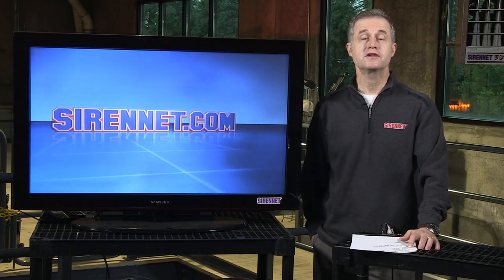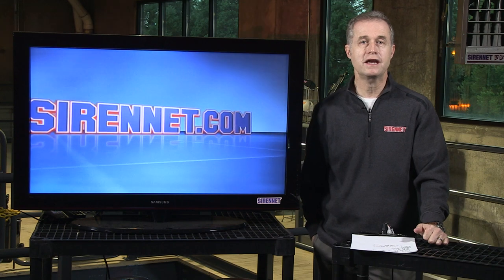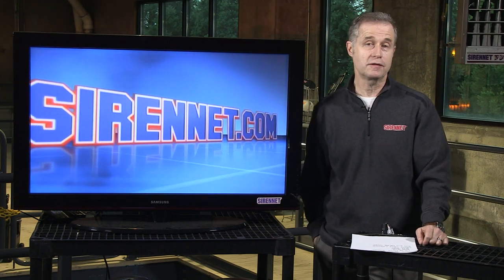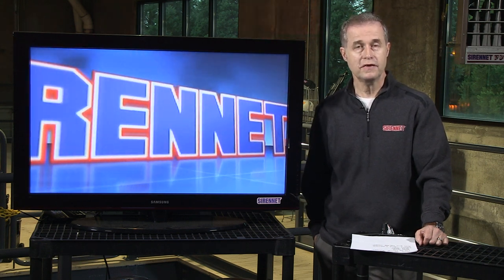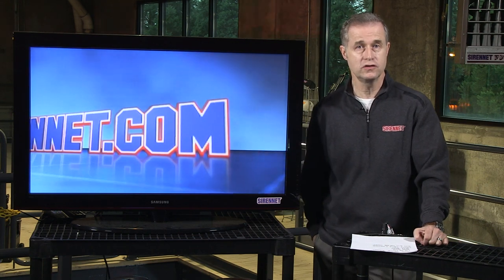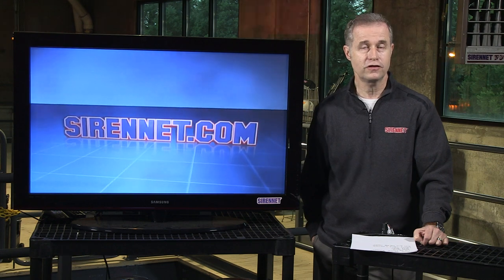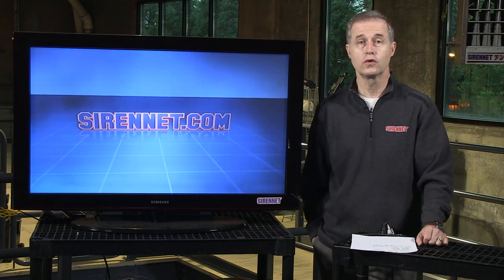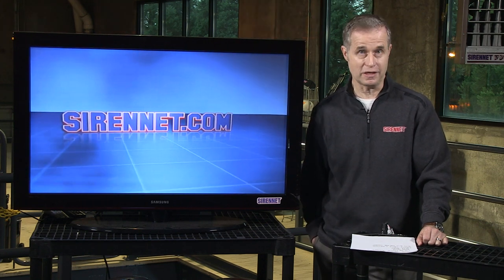Hi, I'm Stuart and welcome to SireNet Television. We're going to step outside the studio building here at SireNet Television and take a look at Chris disassembling and reassembling a Nano Series product from Whelan. He's going to be showing you the different types of lenses that you can use with the Whelan Nano. It's a great product for off-road enthusiasts and also for emergency service departments throughout the world to use as supplementary lighting. Let's go outside right now and see what Chris is up to.